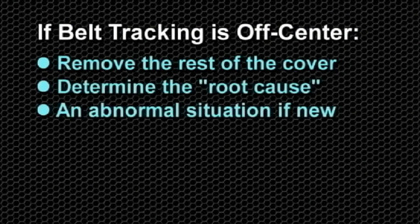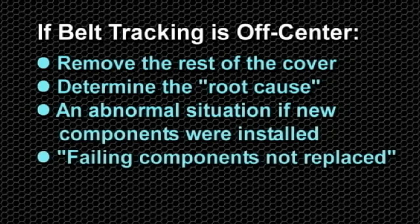This would be an abnormal situation if new components were installed. Failing components that were not replaced, such as idler bearings or a worn tensioner, would often be the cause.